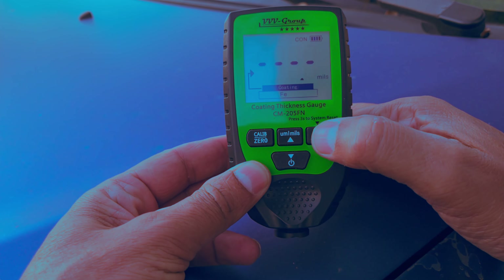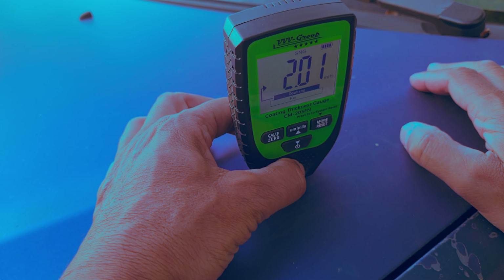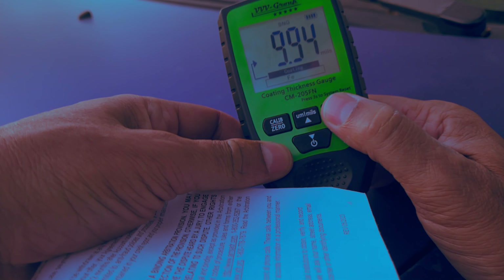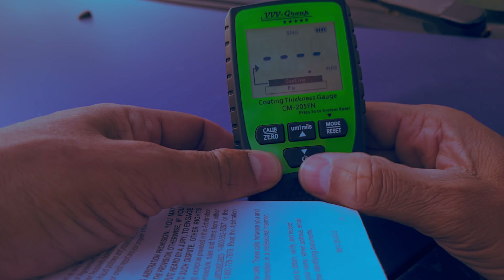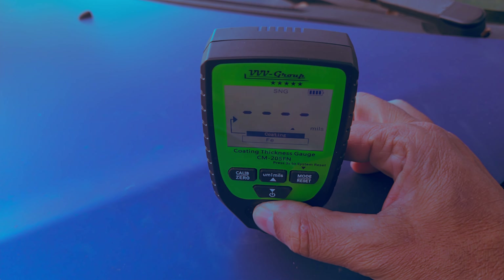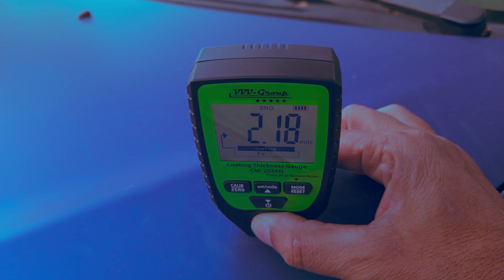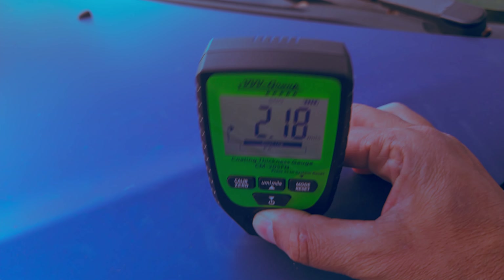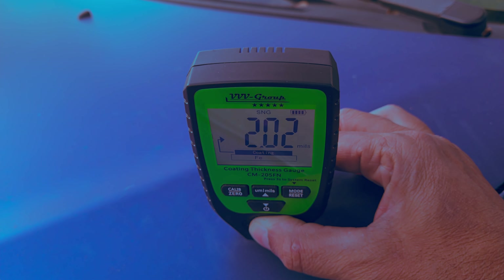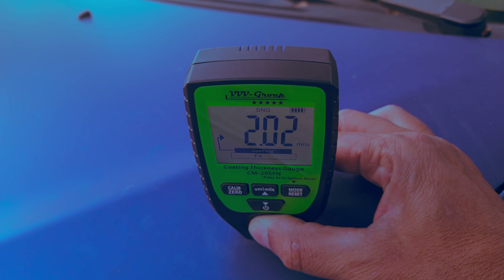In most cases you're going to use single measurement mode. Taking a measurement in this location gives us 2.18 mils or 218 thousandths of an inch. Measuring again to confirm — it changed slightly to 2.02 mils, but not by much.